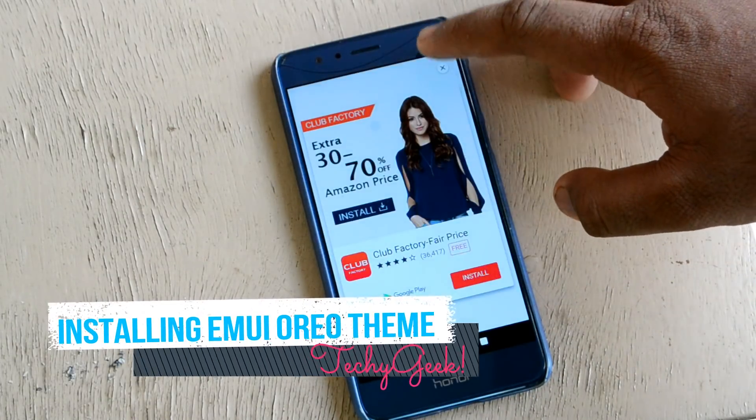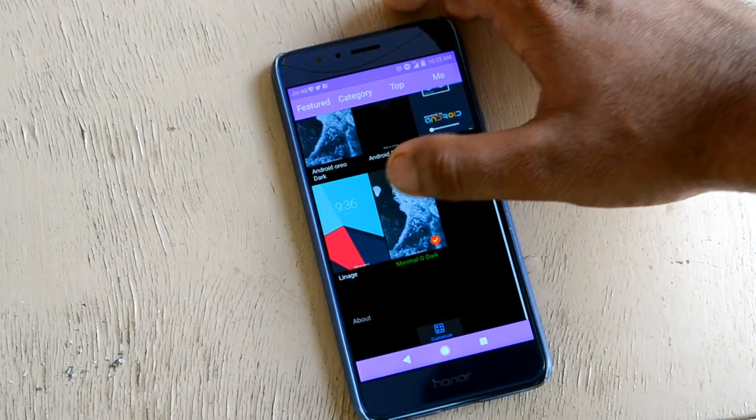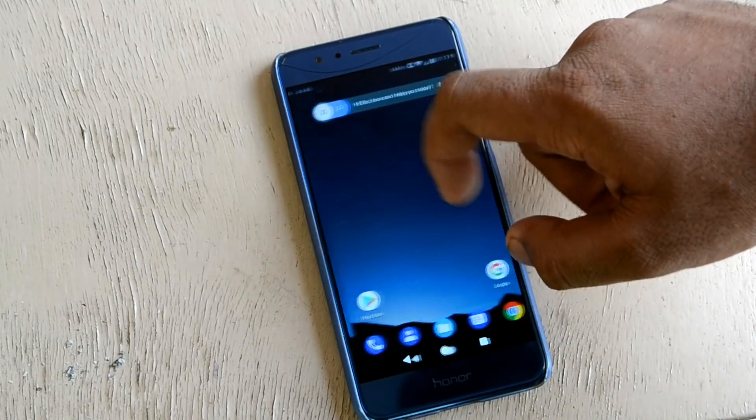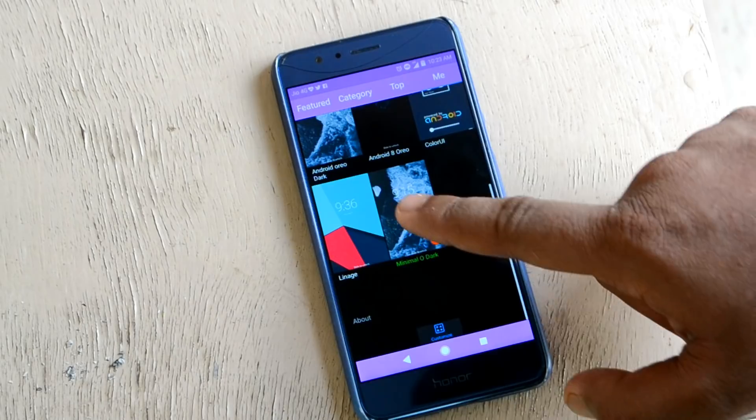Kicking off with the first step, you need to download and install the Android Oreo EMUI theme on your device. It makes the phone look 70% like the real Oreo UI — even the About Phone section is really convincing, at least to me.